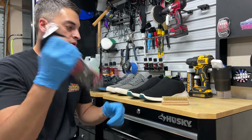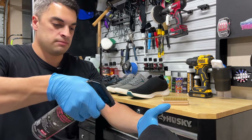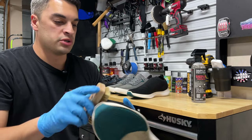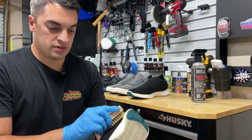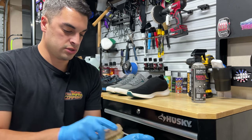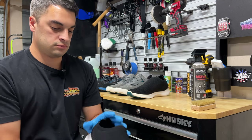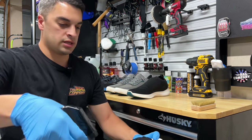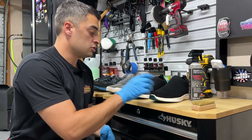First up, we've got our Inspiration Fabric Coat — give it a good shake. Take our first pair of Vessis, give it a few mists all around the shoe, then take our stiff bristled brush and work it into the material. You can also just use your gloves if you prefer; I like using the brush to work it into the material. Kind of massage it in there, then give a quick extra spritz around it.